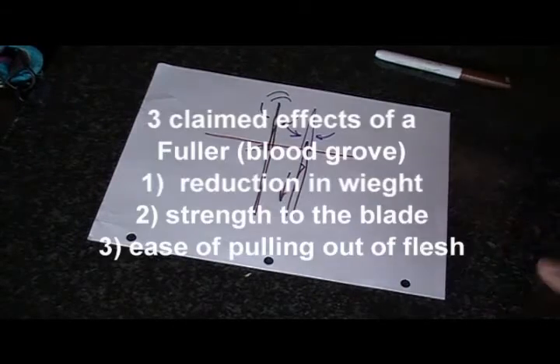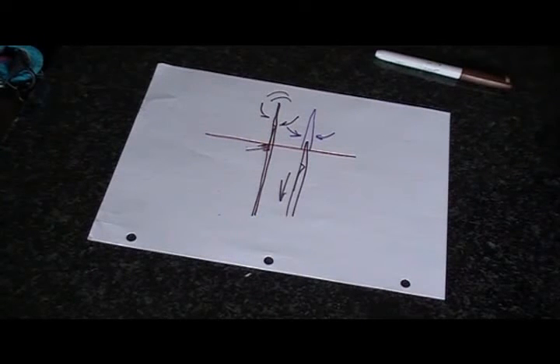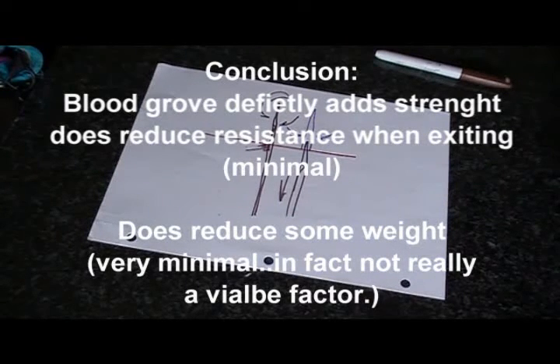However, the effects are slight. As we saw in the ballistic gel test, we had a difference of only about 7 ounces of pressure — when you're stabbing something, 7 ounces isn't a whole lot, but it does make a slight difference. So do blood grooves work? Yes, they do, a little. The fuller also does reduce weight in the blade — but not much, about half a gram of material in a fairly large knife. It does, however, make the blade more rigid. So out of those three factors, the strengthening of the blade is most important. People who say the blood groove does not work at all — that's false. It does, a little bit.